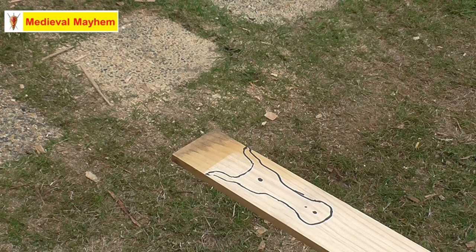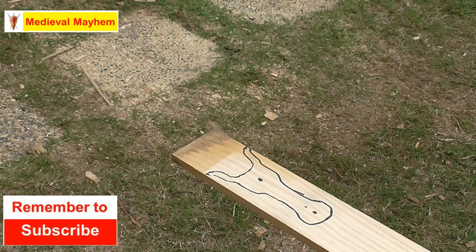G'day guys, welcome back. Today we're going to make a DIY lucet — a lucet is used for braiding, and we're just going to go through how to make one for yourself.